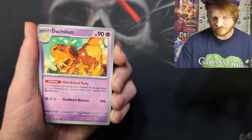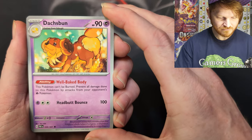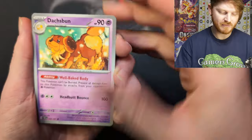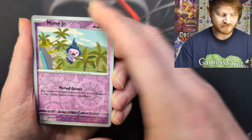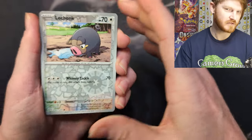Charmeleon with Flare. A Veil. Dachsbun — the art is really cool, he's like saying hey, how's it going, surrounded by wheat and stuff. Dachsbun is kind of a weird Pokemon to me because they look very delicious. Hey, a Lechonk — but it's a reverse holo — cool.